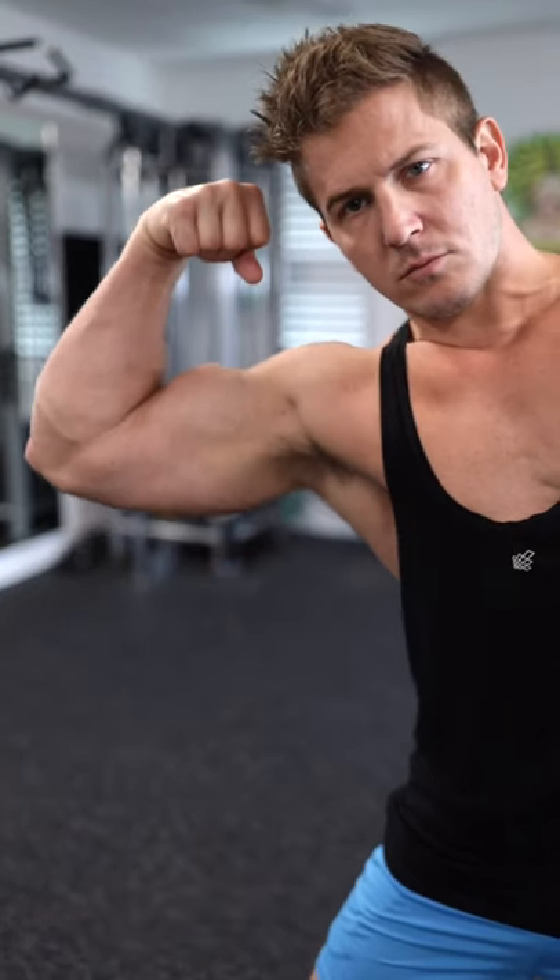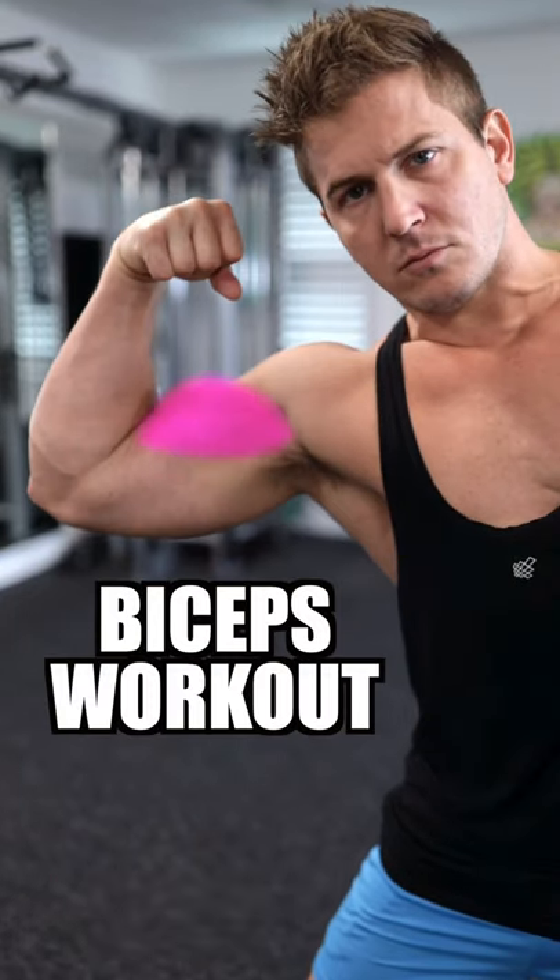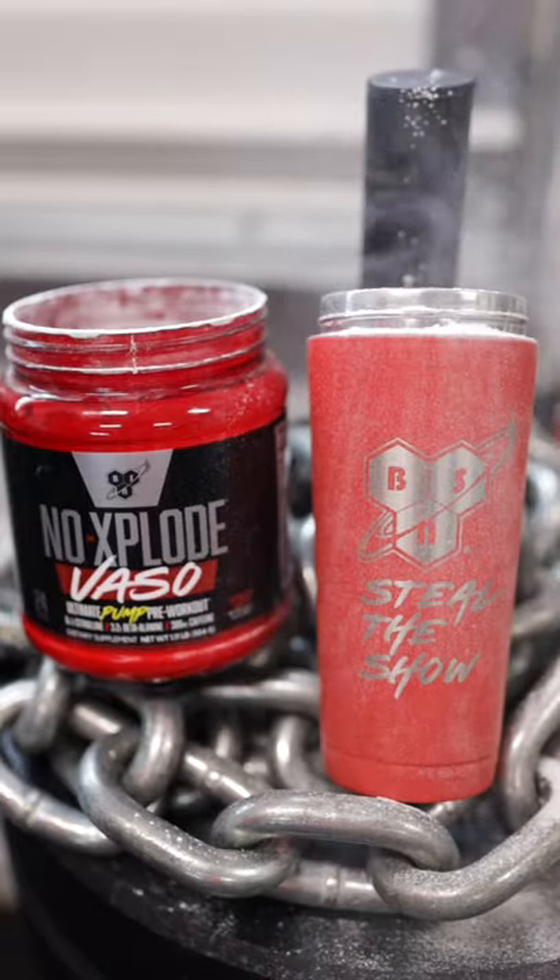Here's one of my favorite workouts to build big biceps. But before we get started, you might want to pop a pre-workout.